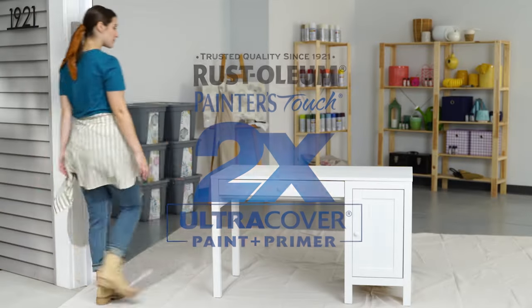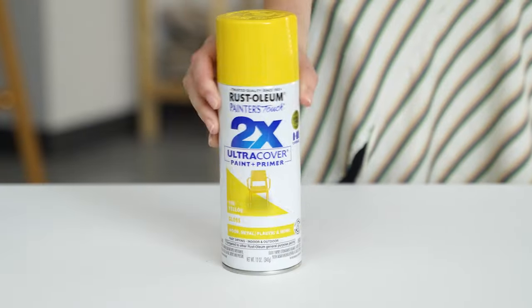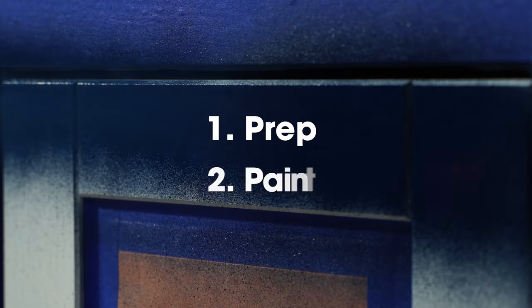Rustoleum's 2X Ultra Cover Spray Paint contains breakthrough technology with twice the coverage, quick dry time, and a variety of colors. Transform any object in just two simple steps: prep and paint.